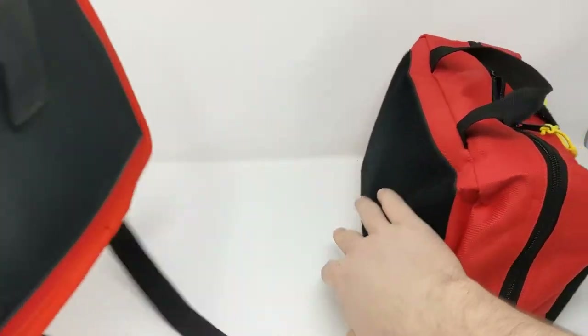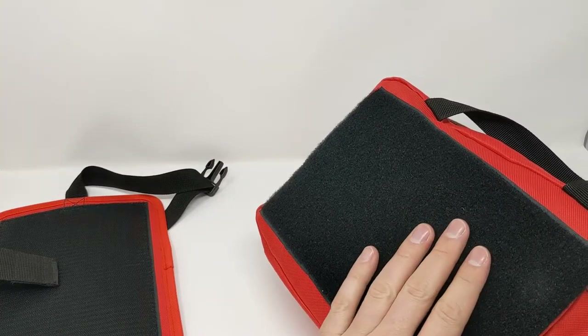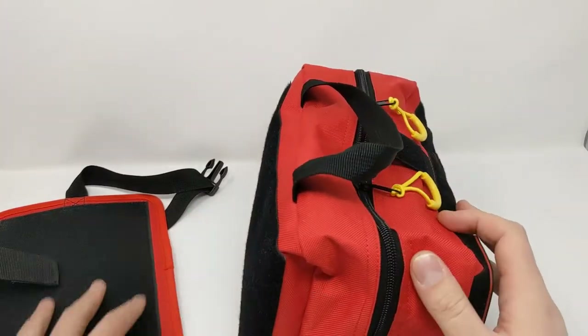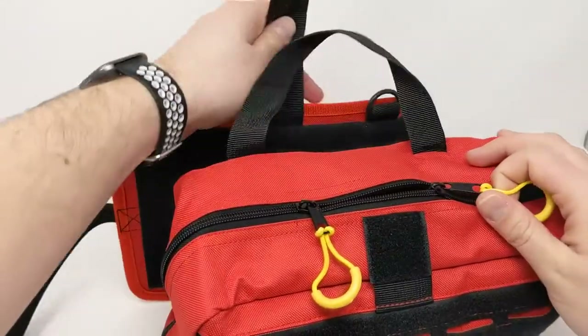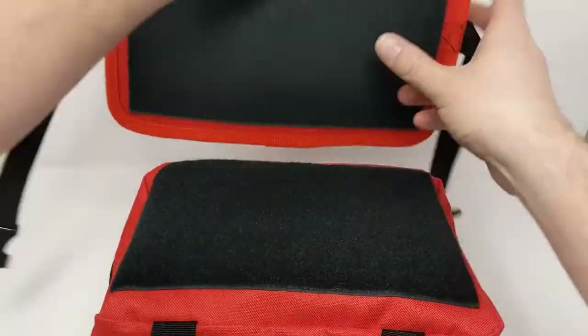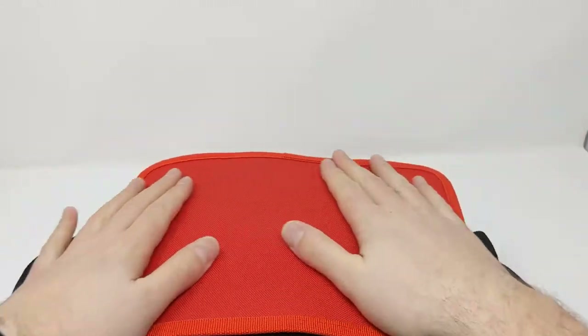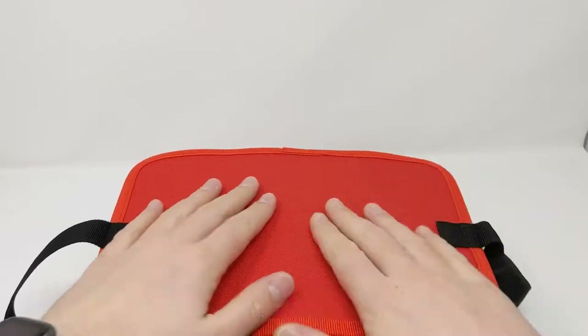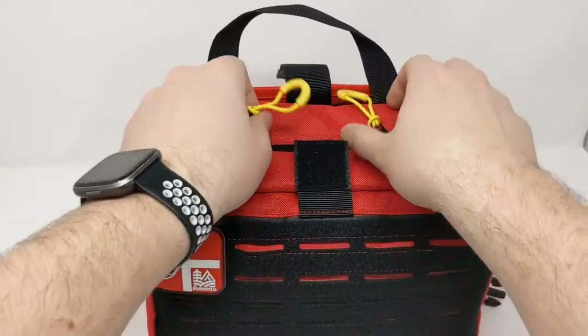You've got a couple of D-rings there, so you can either leave this on or remove it. The back here is a loop field. Once that backing is removed — or you can leave it on if you like — if you're camping, for example, you can leave this on and it creates a nice pad. You could also take it off and put it on the ground just to keep your instruments laid out and free of dirt. It's a nice little piece.